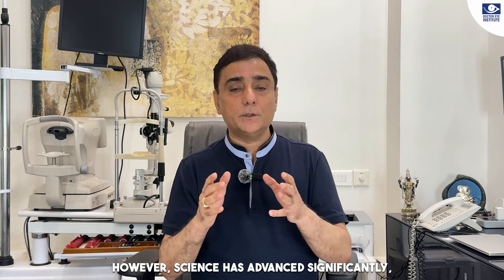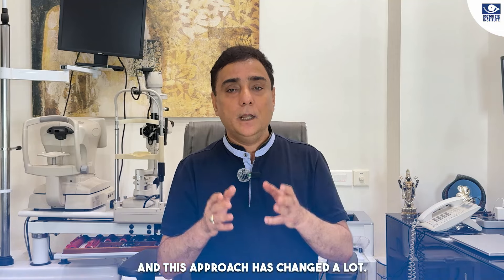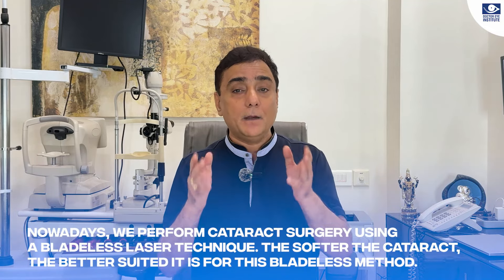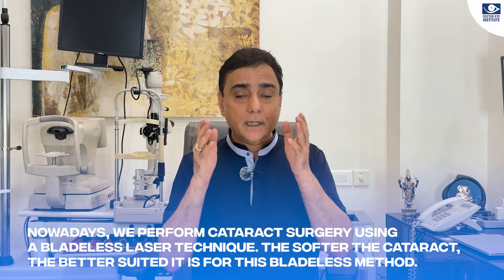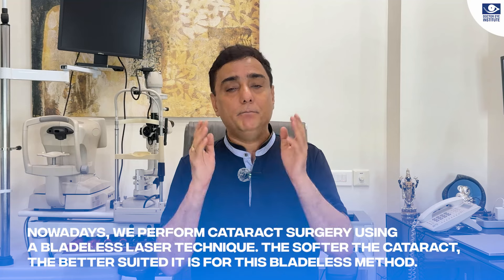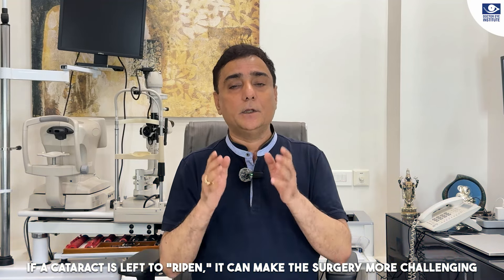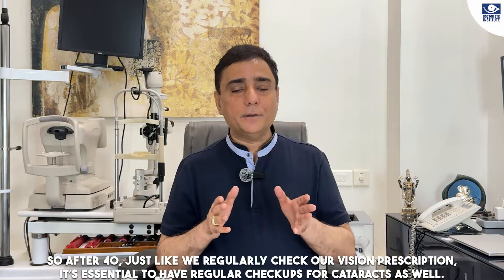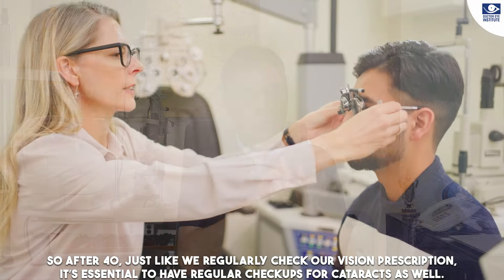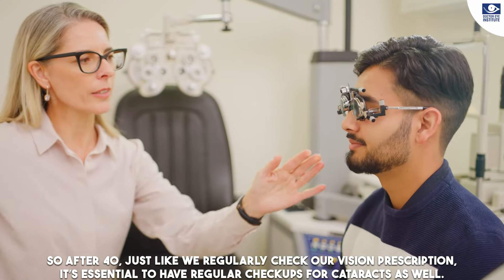The science of cataract treatment has improved and changed. Today we perform laser surgery that is blade-less. If cataract is left untreated and becomes fixed or mature, the operation becomes more complicated and carries more risks. So after 40, just as we check for number changes, we need to do regular check-ups for cataract as well.